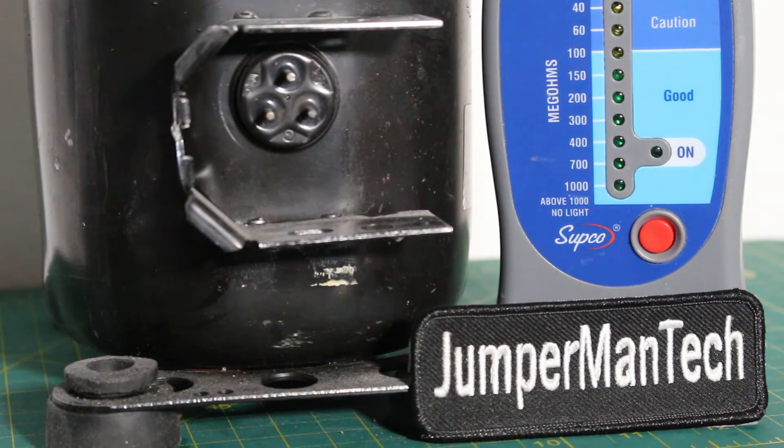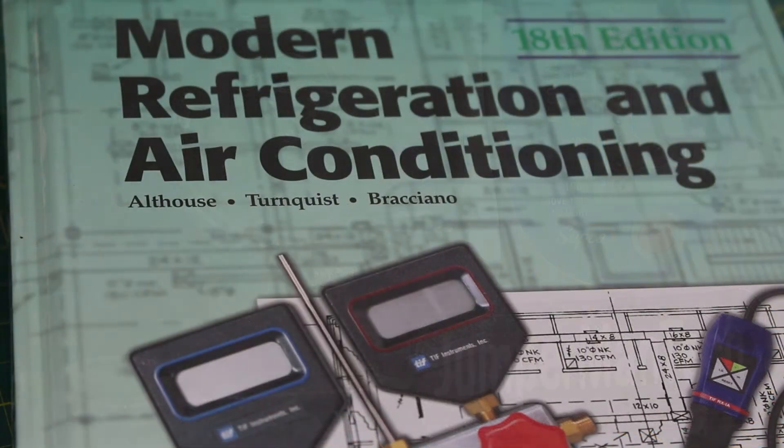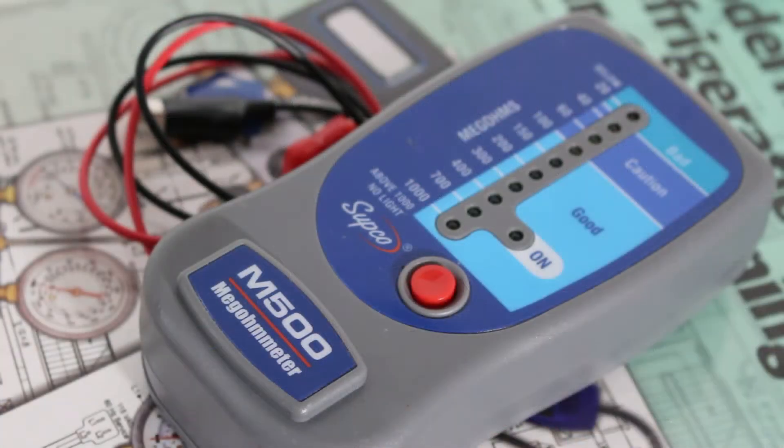Thank you to everyone tuning in to Jumperman Tech. If you find this video interesting or helpful, please drop a like, comment and subscribe. The prefix 'meg' describes a numerical value of 1 million, which means 1 megaohm is equal to 1 million ohms. A megger or megohmmeter will give you a reading in megaohms.